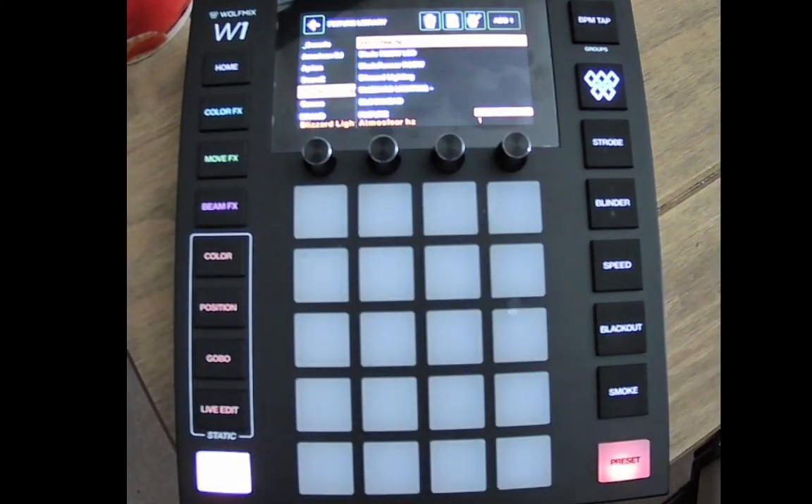Job done — that's how quick and easy it is to build a fixture right on the Wolfmix W1 itself. So if you turn up to a gig and somebody's put up lighting that you want to control with DMX, it's not a problem. Throw your cables, find out what the fixture is, and build it. Until the next lesson, see you soon.